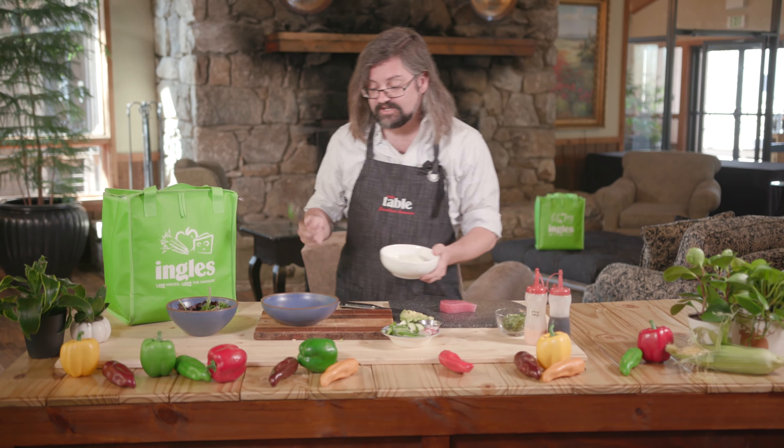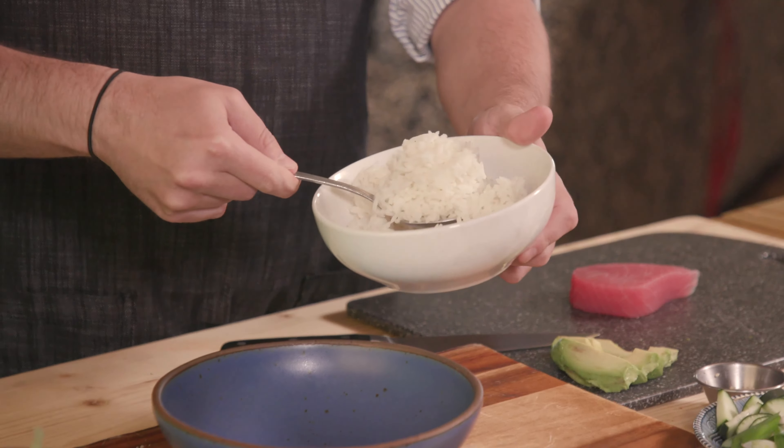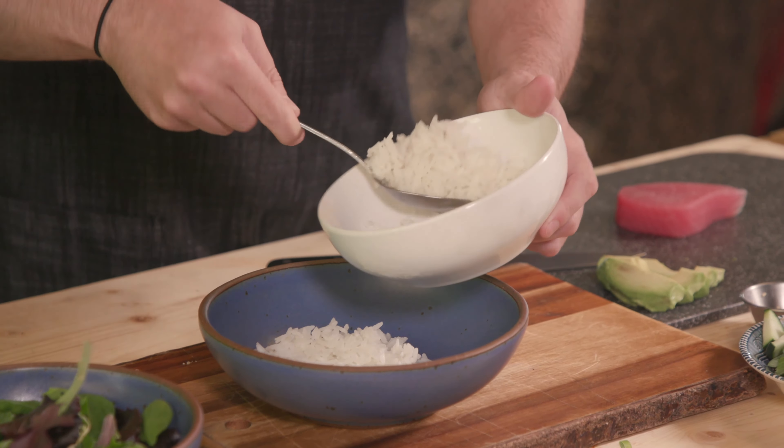So we're going to start off with our rice. We reheated some of this rice. You typically want to use short grain rice for this, so you might want to use a sushi rice. I didn't have that so I'm just using jasmine rice — it works perfectly fine. We're just going to layer it in the bowl, give a nice starchy bed to start off with.